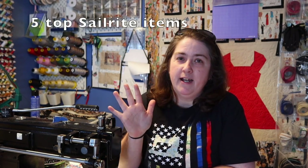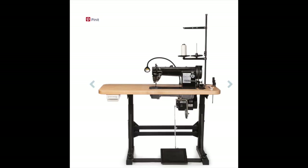Hey guys and welcome to Faith Works Designs. I'm Faith, and today we're going to be talking about my top five favorite items from Sailrite. I got my Fabricator over a year ago and I love her to death, so I started investigating Sailrite a little bit further to see what kind of products they offer.